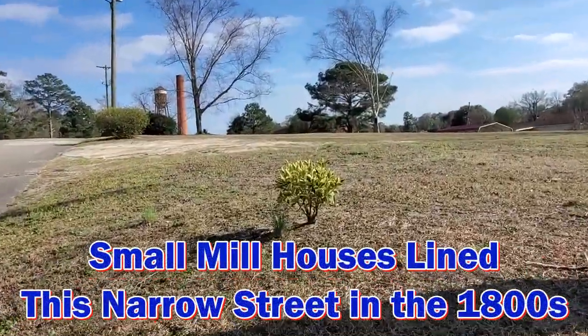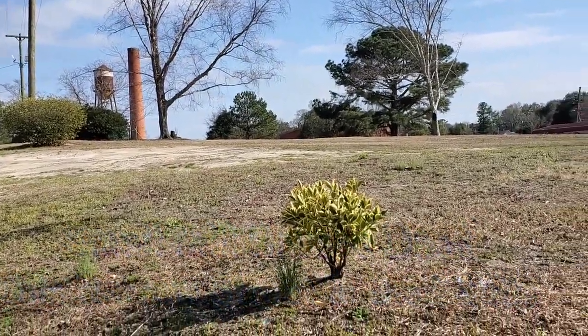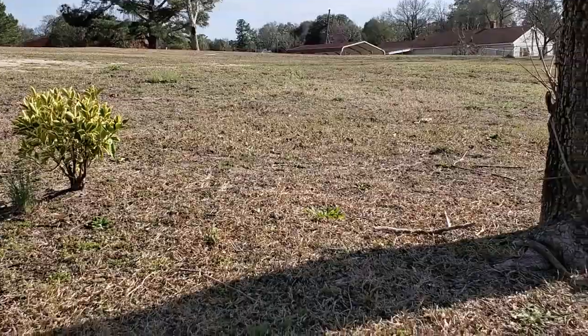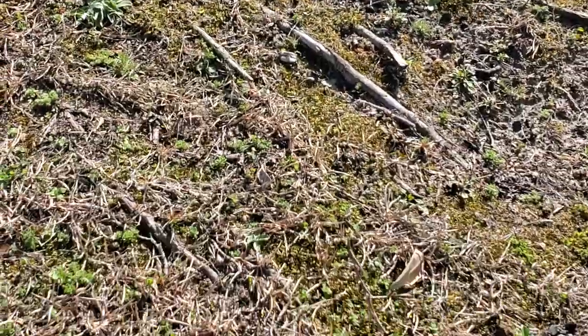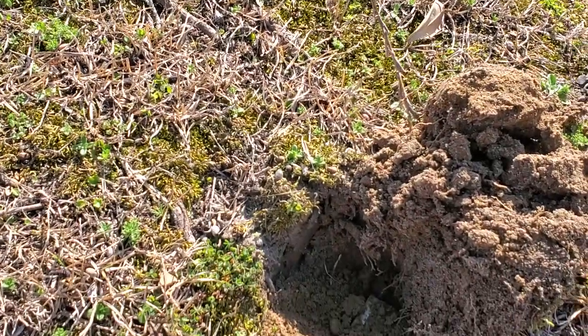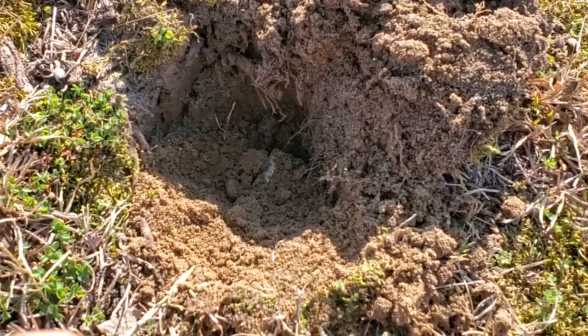I'm over here at a site I got permission to detect. There's the remains of an old mill, an old yarn mill, and a couple of mill houses that used to stand on this lot. I got permission to detect here in exchange for maintaining a cemetery that I'll show you later in this video.